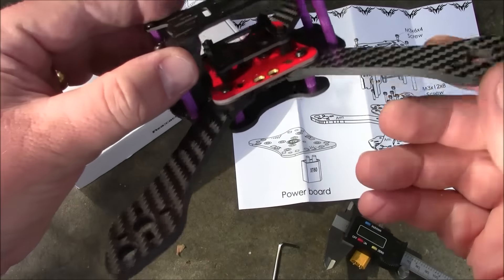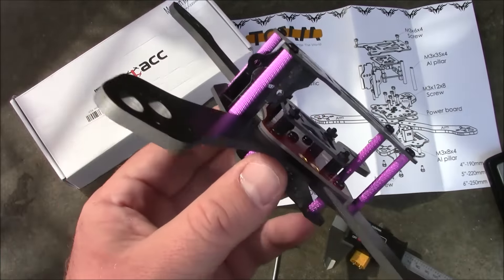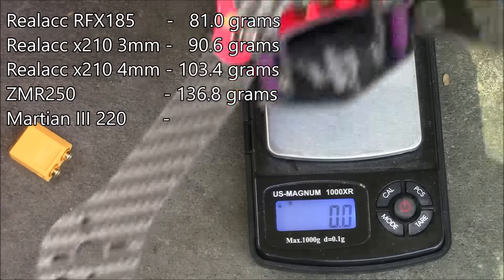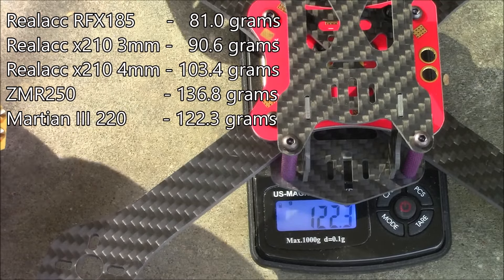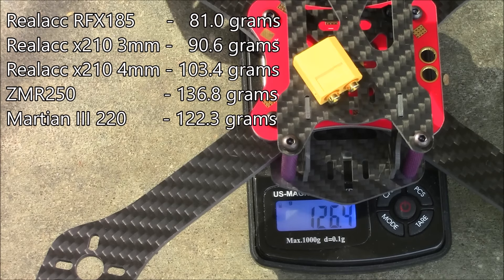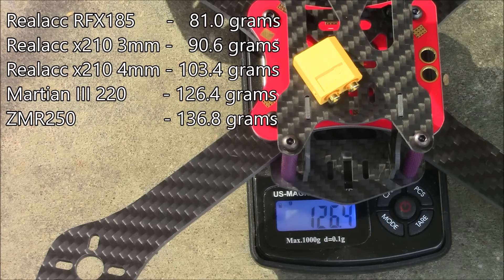The bottom spacers are about 8mm. I think this frame has enough rigidity to withstand a lot of crashes without breaking. The frame weighs about 122.3 grams, and adding the XT60 brings it to 126.4 grams. Frames over 100 grams tend to be on the heavier side, but with 4mm arms and thicker main plates they're going to be much harder to break, so it's not necessarily a bad thing.